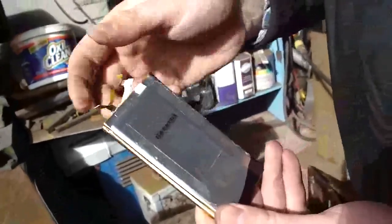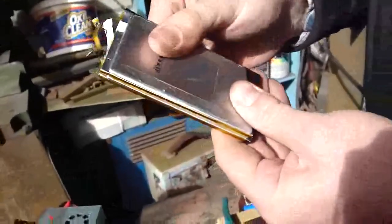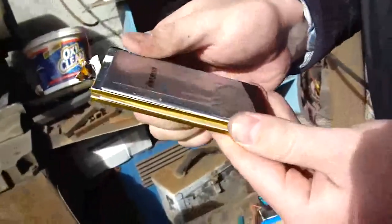Okay, here we've got a cell from the MacBook pack. It's actually two lithium polymer cells in parallel here, and we're going to see how they do.